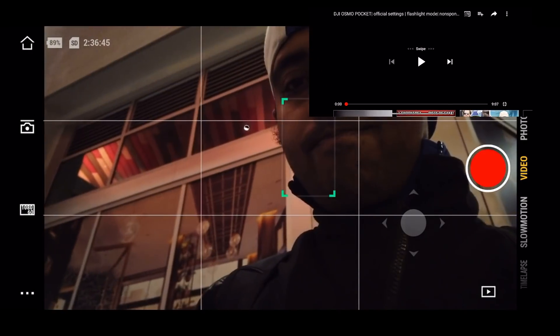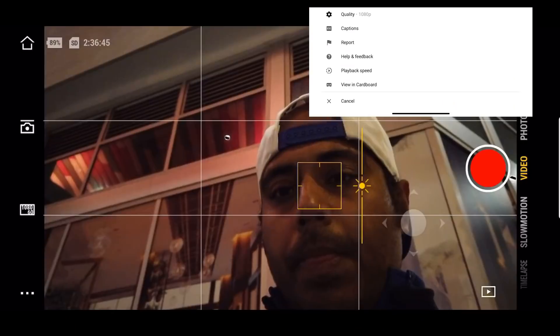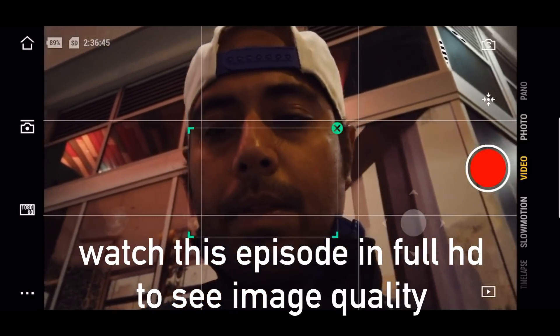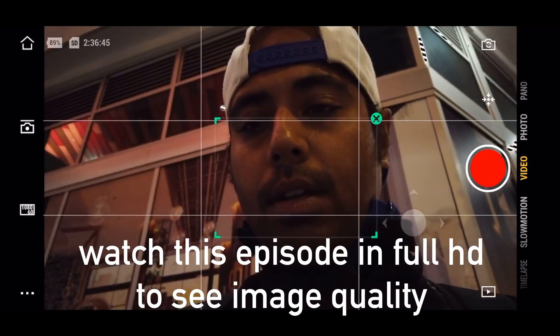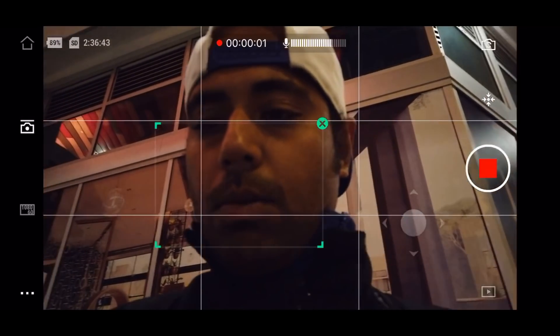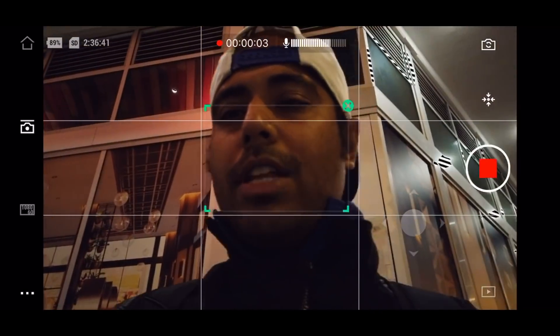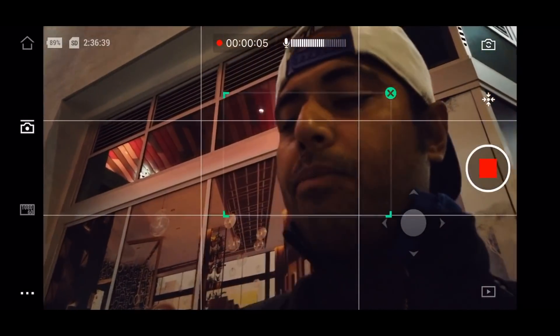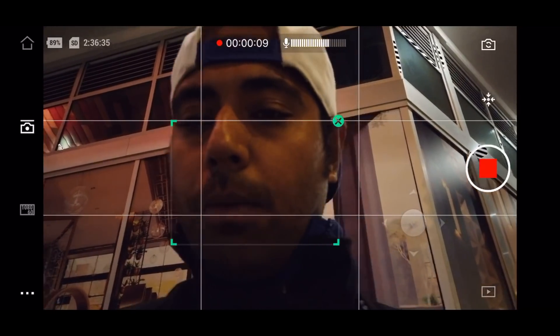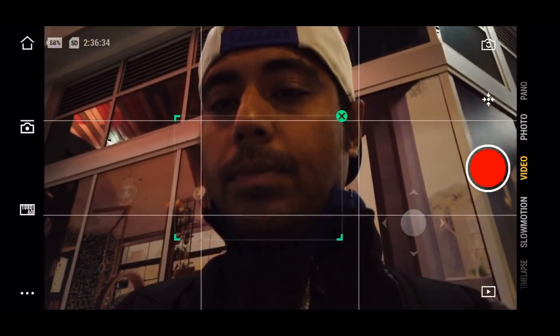First, let me show the face tracking feature I wasn't able to demonstrate in my last video. You just drag a small frame around yourself and that's how it tracks. By the way, it's not available in FPV mode — it's only available in follow mode. So you have to switch to follow mode in settings. You'll notice that when I look upward it loses track, but when I look back at the camera it tracks again.